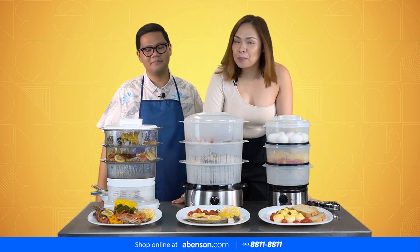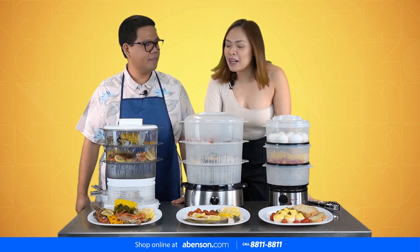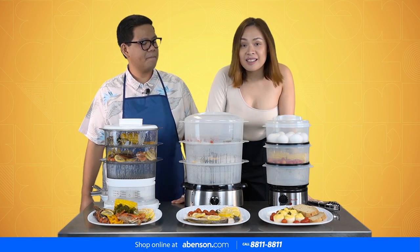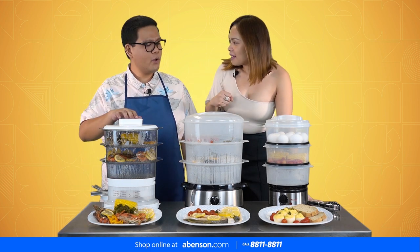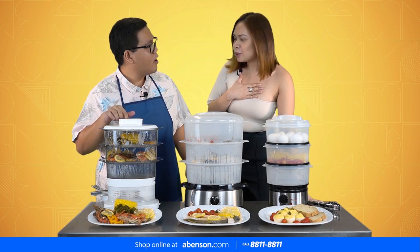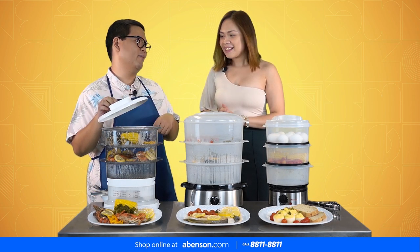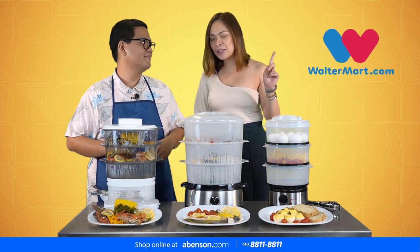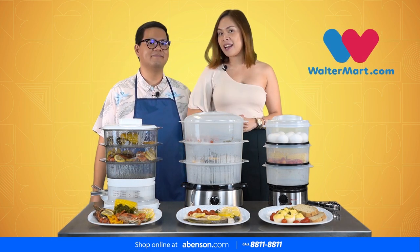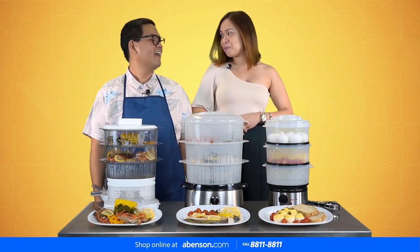Comment down below what you think about the things we prepared for Mom for Mother's Day. Oh, and let's not forget — where did we buy our ingredients for today's video? Thank you to the online delivery from Walter Mart!